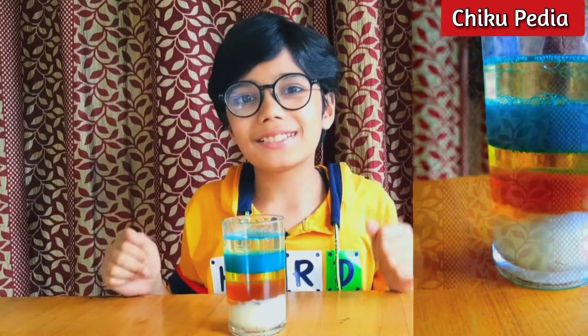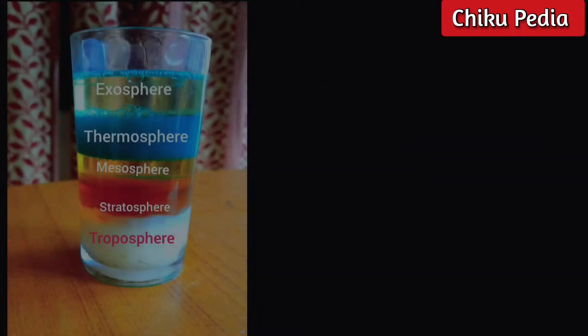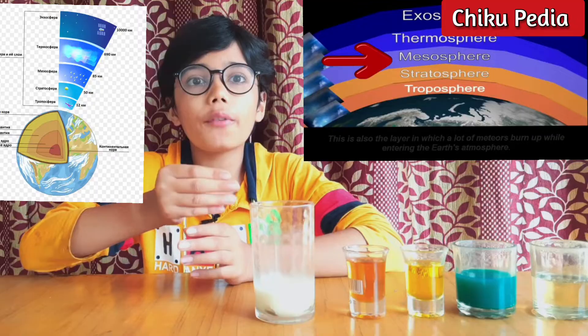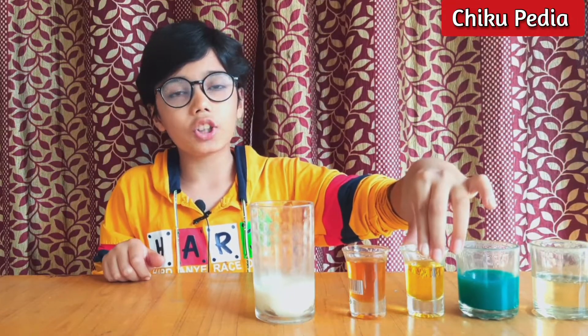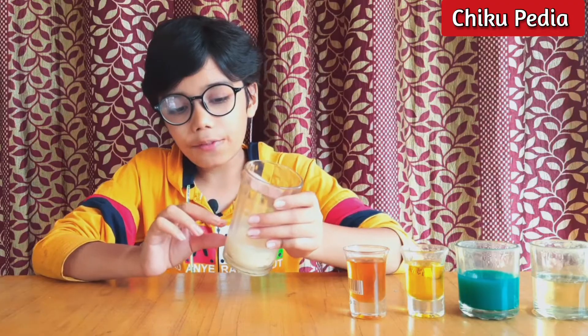Hi friends! Today I'm going to make layers of the atmosphere with these liquids. This is vegetable oil, this is colored water, this is dish soap, and this is honey. Let's start!